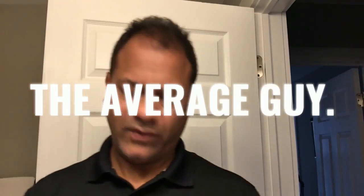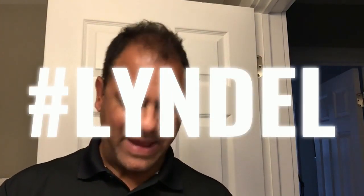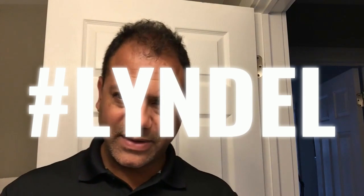Alright guys, I'm going to do a quick unboxing that I've been meaning to get to, but I've been quite the slacker for the last couple of weeks. I received this awesome care package from my man Lindell James at Goby. Now if you don't know anything about Goby, you need to, and you need to check these guys out.